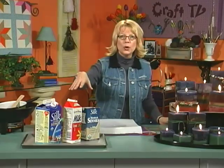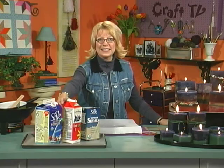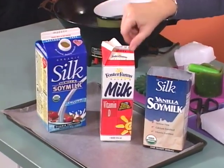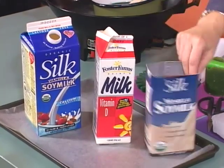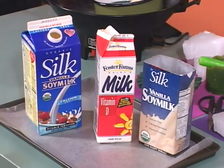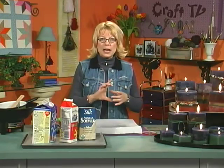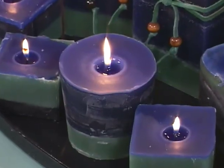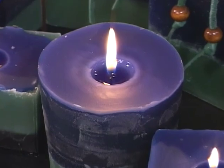They came from, believe it or not, recycled wax containers just like these over here — large milk cartons and small milk cartons, juice cartons, even your soy milk. They turn out so great. Even those little bitty ice cream containers that you eat at midnight and then you hope no one notices. Well, don't throw any cartons out anymore.